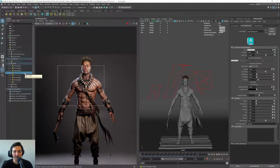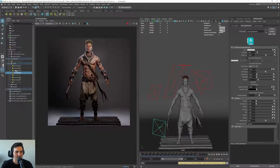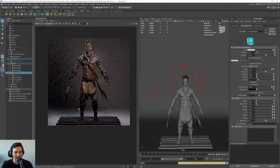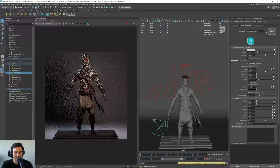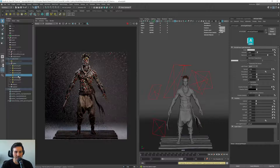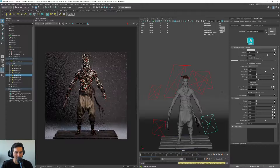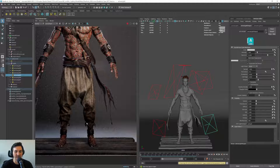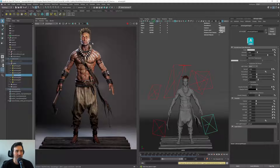I added two more lights at the bottom. There's a light at the bottom here just to fill up a bit of that space, and another one on the other side. It doesn't make a lot of difference, but see the difference — with it off the area is dark, and if I turn it on you can see the details there. I want this character to be seen and to show the character as best as possible.